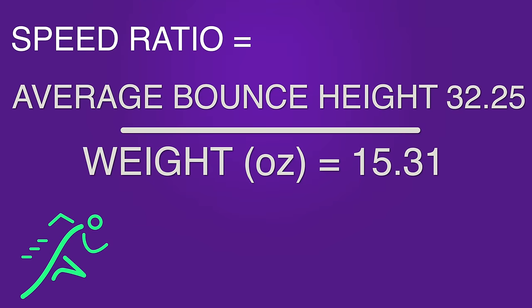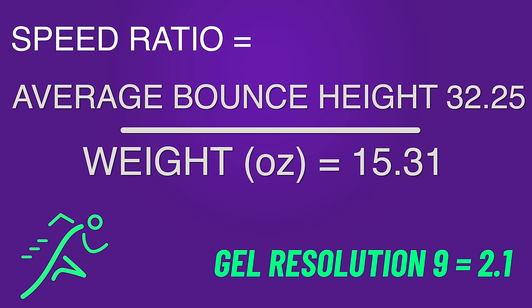Looking at the speed ratio of the Gel Resolution 9, taking into account its weight in ounces versus its bounce, it gets a ratio of 2.1, which is right in the middle of speed ratios for shoes. Remember, these are a little bit heavier — they're not the Solution Speed FF2. If you look at a shoe like the Nike Vapor 11 or Nike Vapor Pro 2, they actually have a slightly higher speed ratio because of that forefoot zoom area. Their amplitudes on the accelerometer aren't nearly as high, so you've got to take that into consideration.